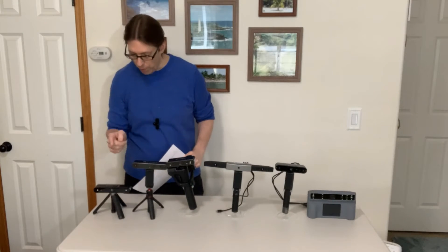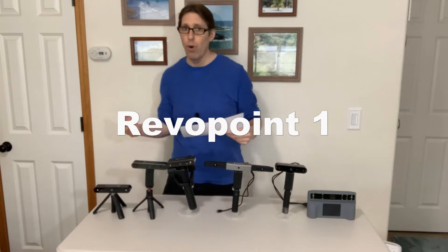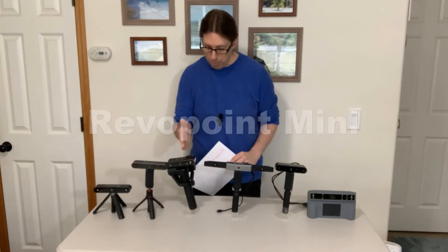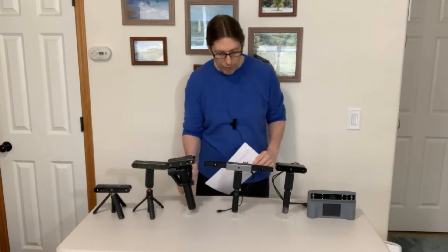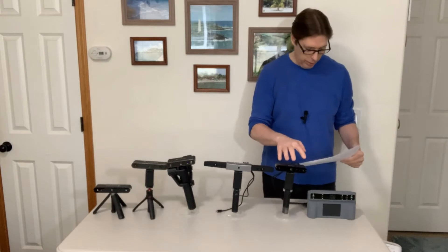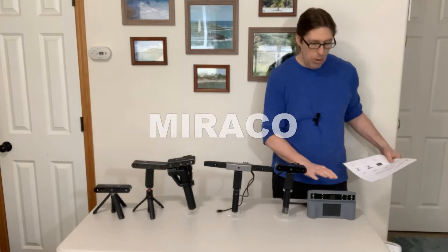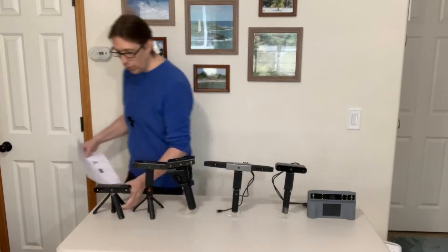Starting way over here, we have the very first one released — this is the Revo Point scanner, and people call it the Revo Point One. Then we have the Revo Point Two, the second version. Then we have the Mini, which I really like. Then we have the Range, and then we have the Inspire. And last, we have the Miraco.